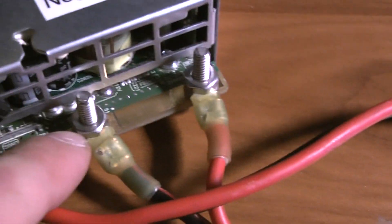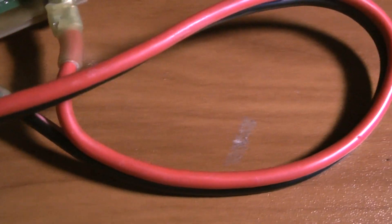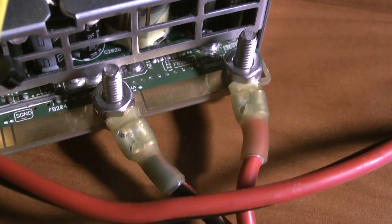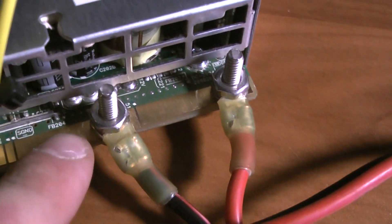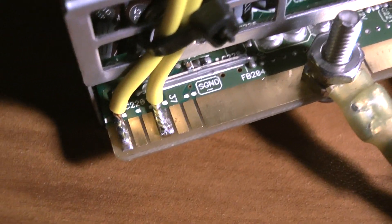All I had to do was on the back, I drilled two holes and used number 10 bolts for the binding posts. The left side is negative, right side is positive. And then the other thing you have to do is solder in a resistor.